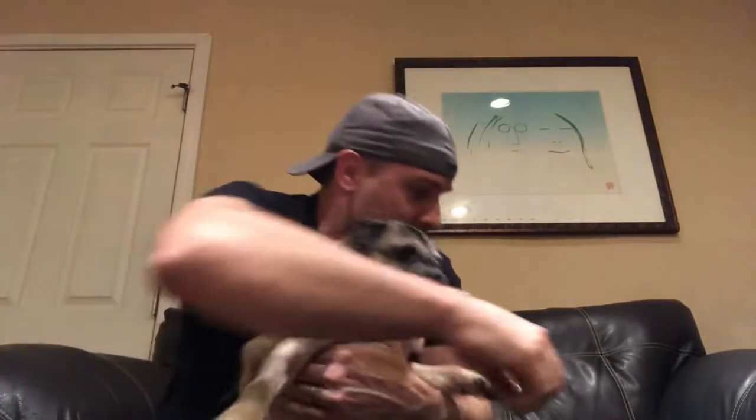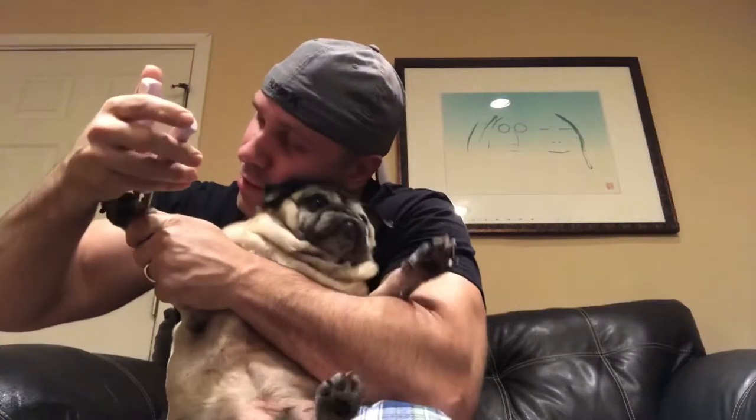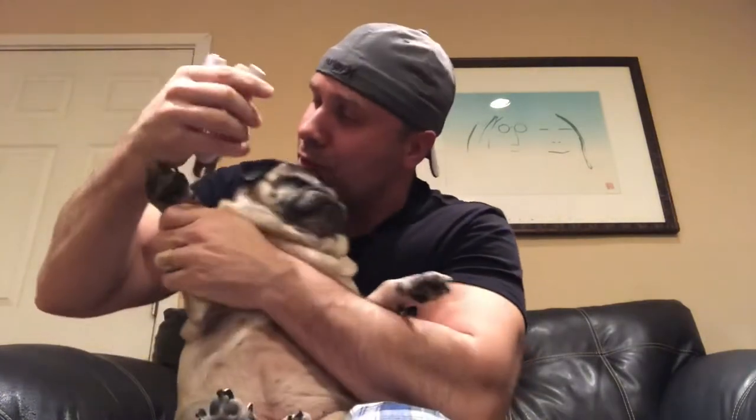This is what it's like to try to cut a nail on a pug's paw. Stop Yoko. Wait, Yoko wait, hold on, shh. Yoko be good. It's okay, I know this bothers you. Yoko, stop.